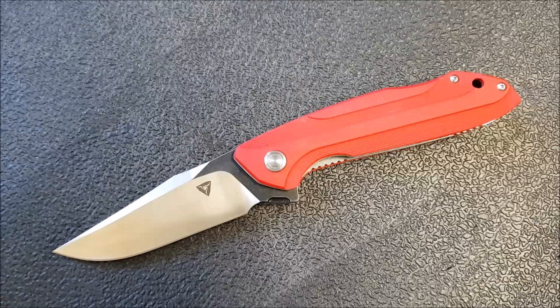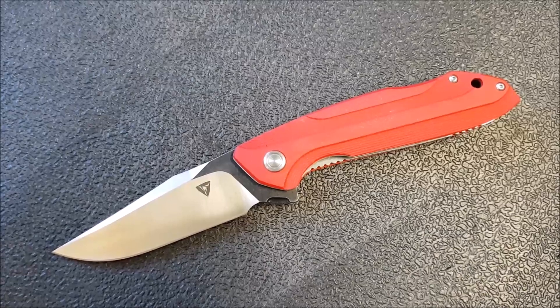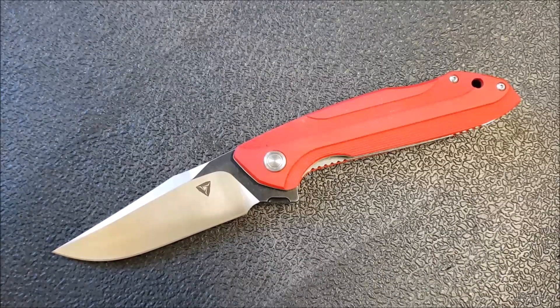The only challenge is that there are quite a number of options if this is the kind of knife you're looking at, so that's about the only challenge with bringing another knife into this segment of the market.